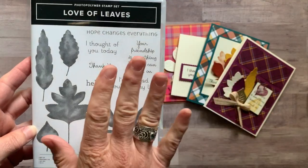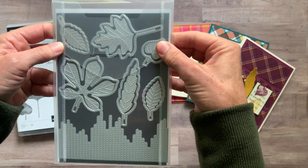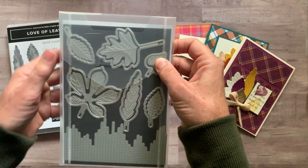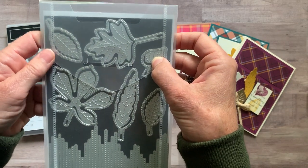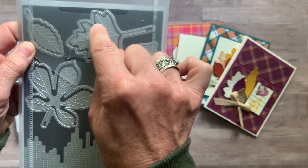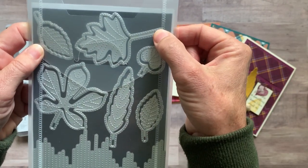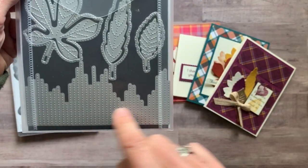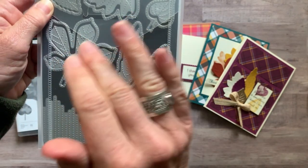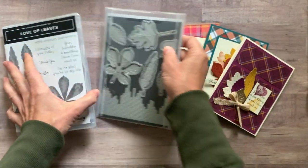The best part about this bundle in my opinion are the Stitched Leaves dies. You can see all of these leaves will cut out the stamped image, but you can also just die-cut these on cardstock. You can see the stitching around the outside edge, and if you lay this piece in the middle of each leaf it does even more cool stitching. There's also this funky little guy down here that almost looks like a city skyline — lots of fun with that.